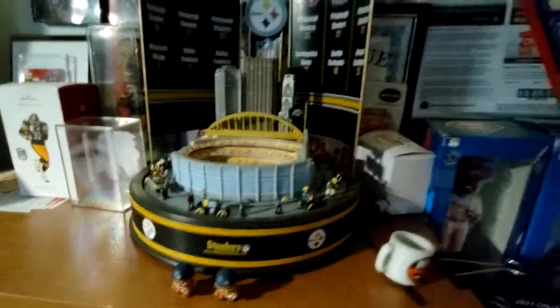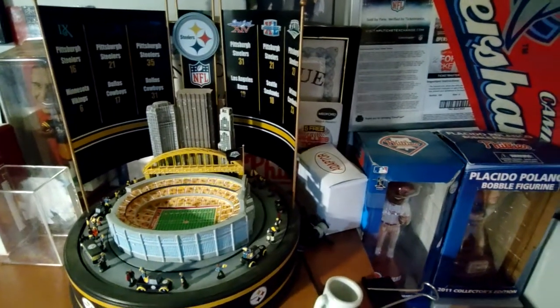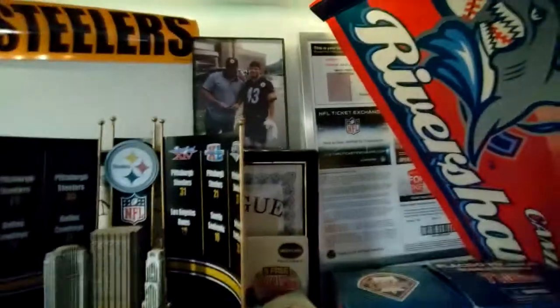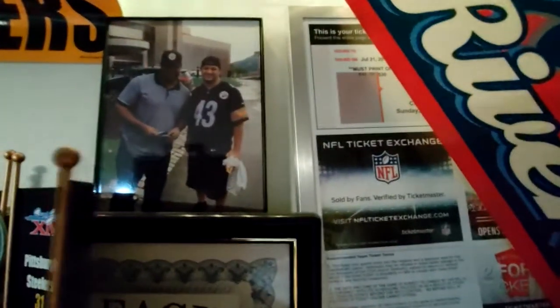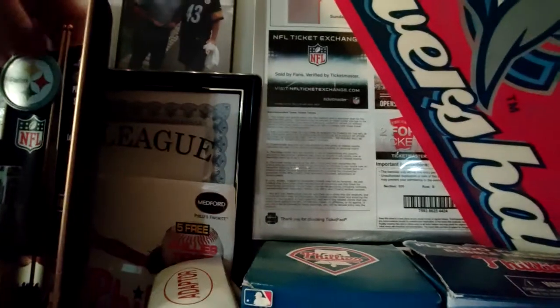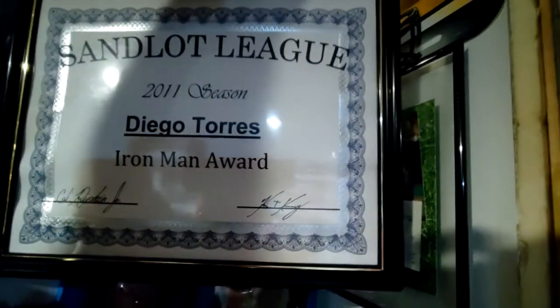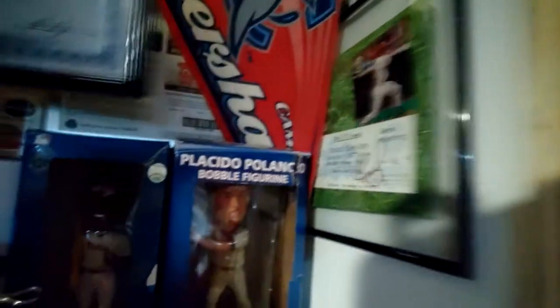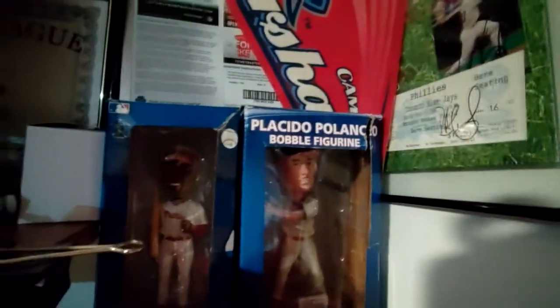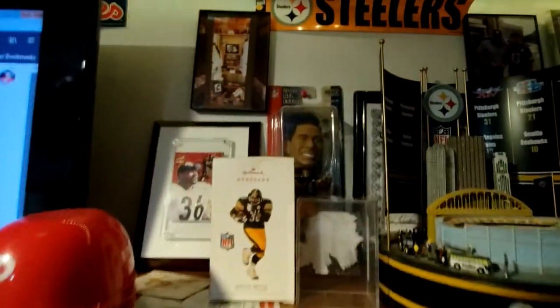Here's a cool little thing that my mom got me — this is a little replica of Heinz Field. There's me and Jerome Bettis. Back here I have my softball league Iron Man award — Sandlot League Iron Man Award — because I would play like all the softball games. Some more Jerome Bettis stuff right there, a little Steeler Town here.